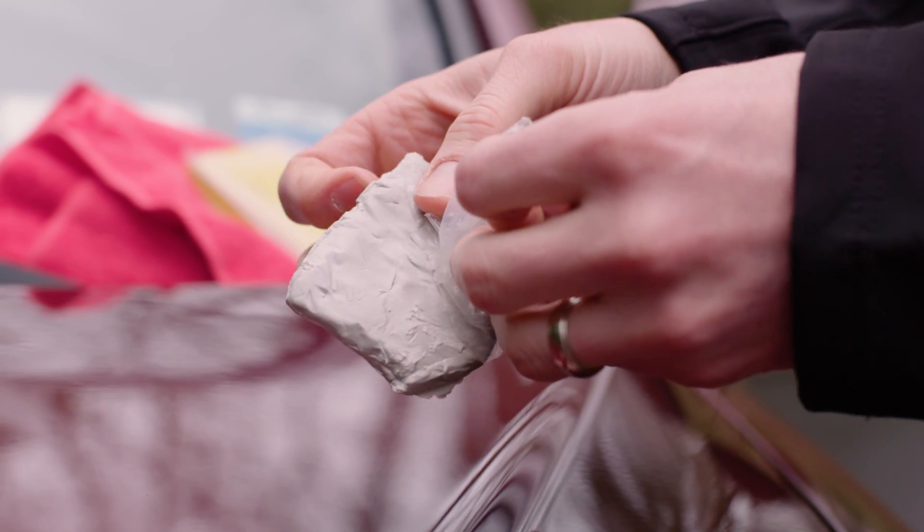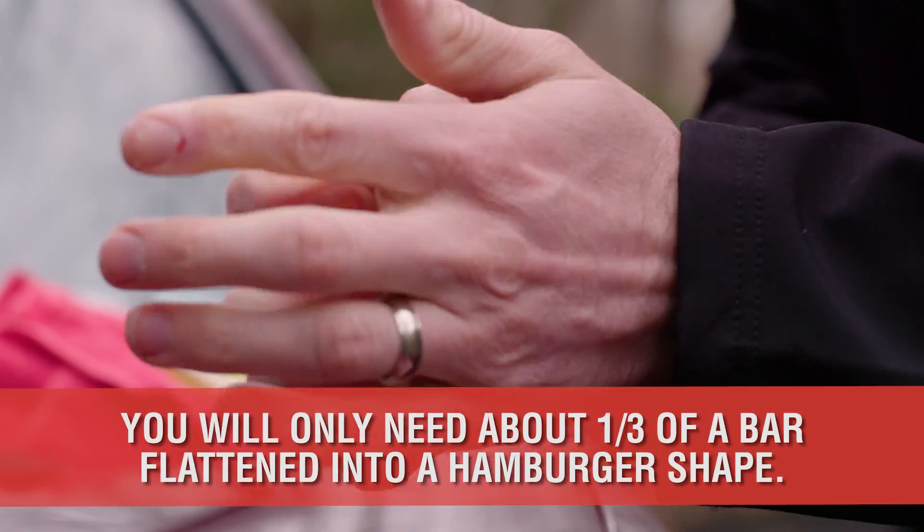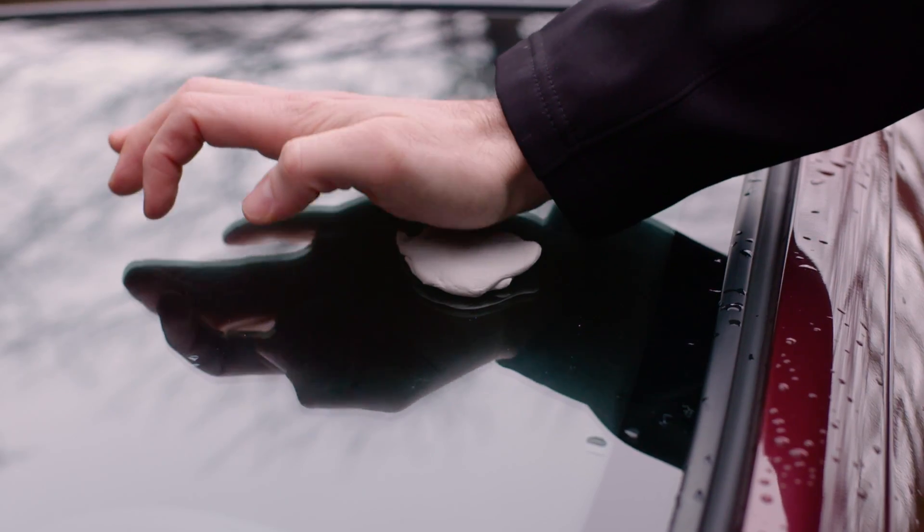First, remove a piece of clay from the clay bar. Usually cutting off about one-third of the bar is sufficient. Then flatten that piece into a hamburger shape between your two palms or on the windshield.